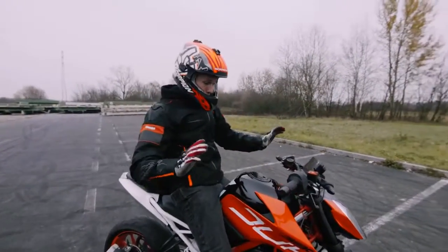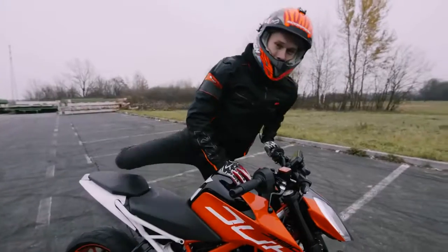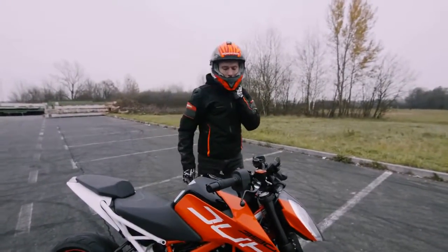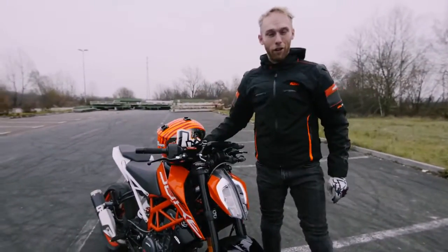Jungs, das ist alles für heute. Ich hoffe, ich konnte euch beibringen, wie man ein Rolling Burnout macht. Das sind die Grundregeln, wie man es richtig macht. Es wird langsam dunkel und Dominik, wir sollten langsam nach Hause gehen, was denkst du?